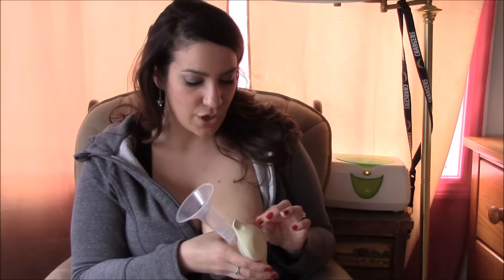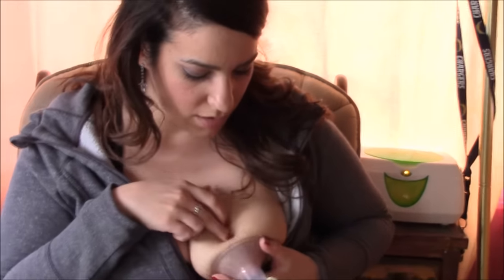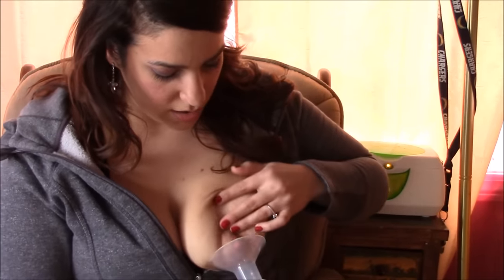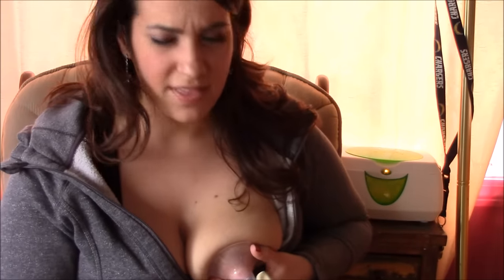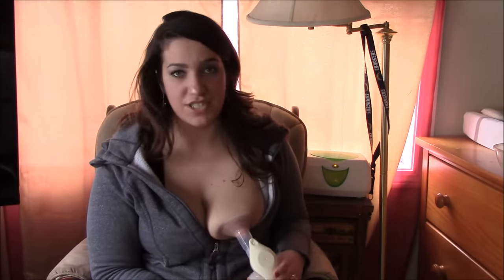First we'll use a pump — this is the Medela manual pump that came with my breast pump. I use this to stimulate my milk supply and also to make my nipple more prevalent. If you have flat nipples, I think this would really help, because it makes your nipple more erect and easier to use the nipple shield. You just center your nipple in there, make sure it's not touching the sides where it will rub.